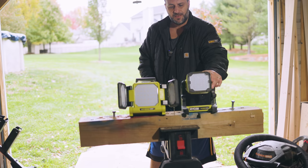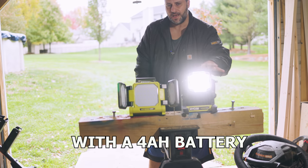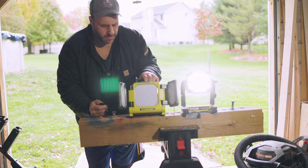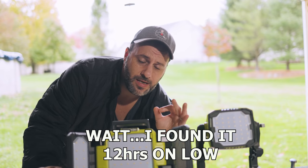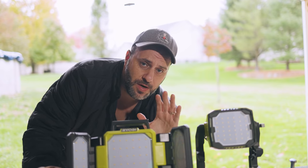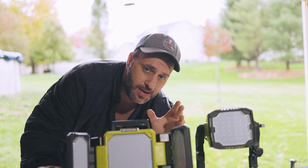On the 1300 lumen, you get 12 plus hours of runtime with the battery. Of course with the plug, it's endless. And with the 3000, the runtime is not specified. The warranty on these is three years each if you buy through Home Depot - I'll leave a link in the description. Remember, if you buy from Amazon, eBay, or anywhere else, you do not get the warranty.